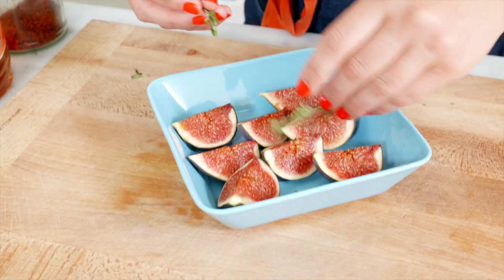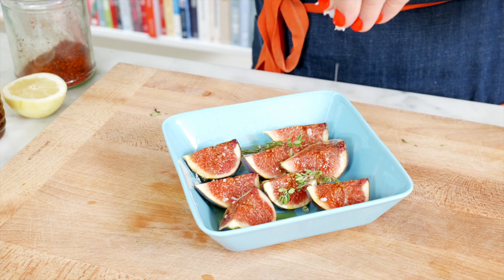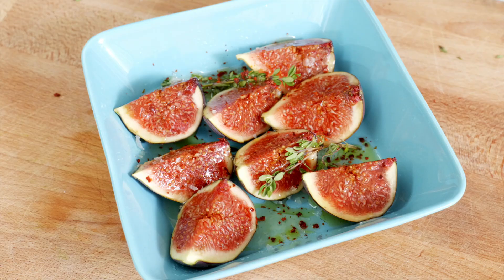I'm gonna add to them these figs that I quickly grilled with a drizzle of olive oil, a squeeze of honey, a smidge of lemon juice, some salt, and of course some Aleppo pepper, and some thyme sprigs in the mix. So they are done and ready to go — pop them onto the grill until they're just blistered.